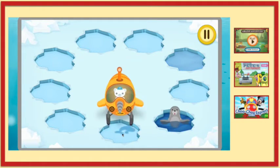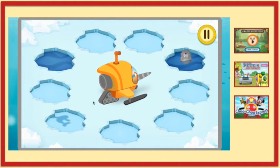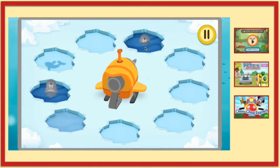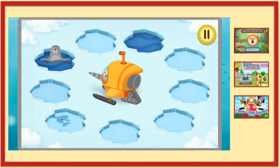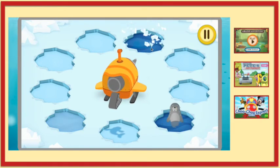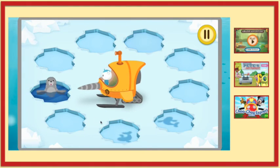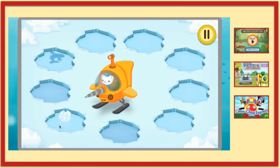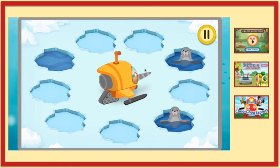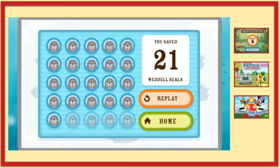You saved me! Nice. Thanks. Congratulations Octonauts!